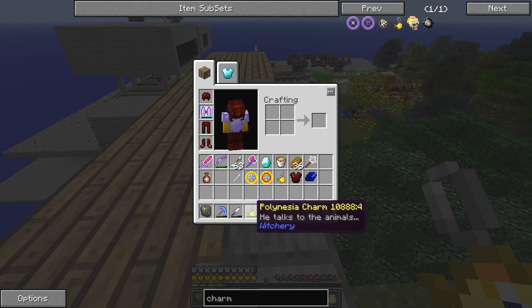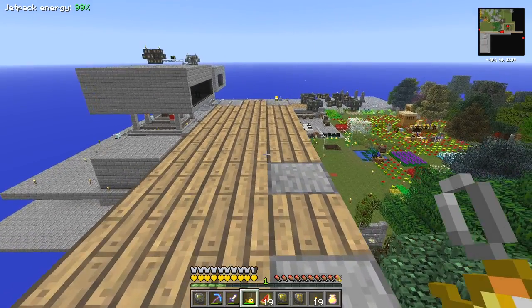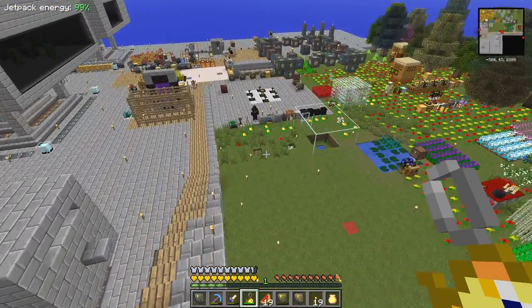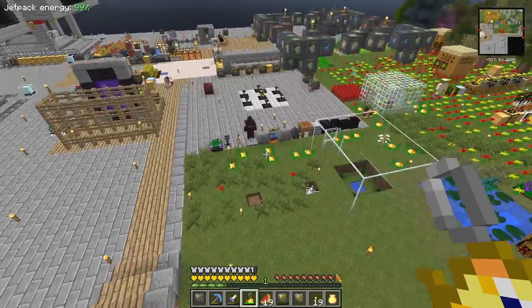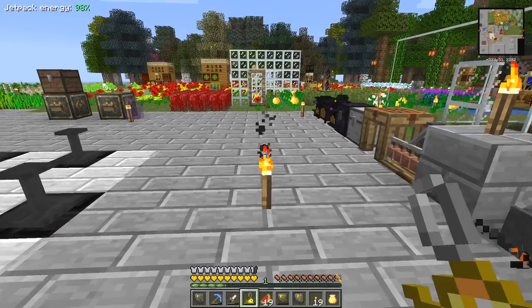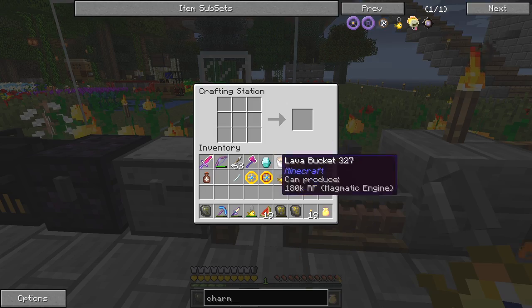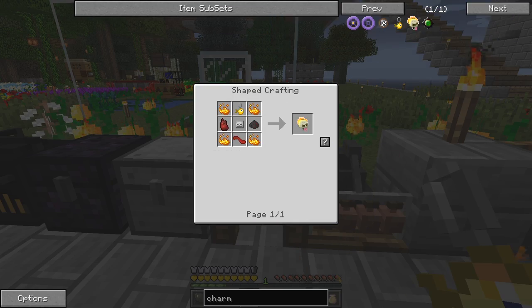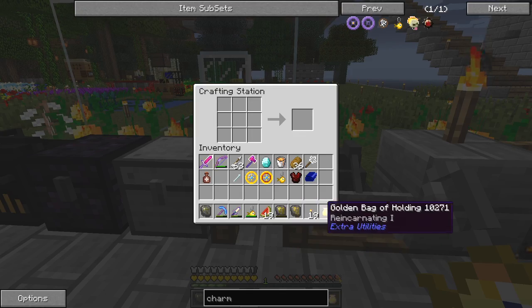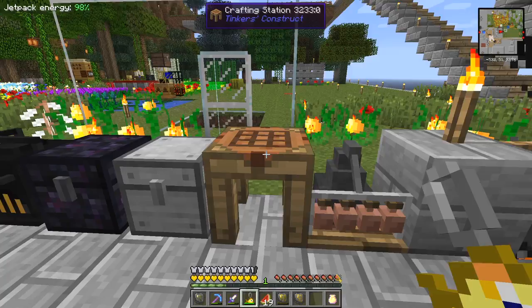It also works on things like spiders, and they give more interesting returns as well. So what we next need to do is make the devil's tongue charm, and for that we need a few items. The hardest one is a demon heart - that's a circle magic item.